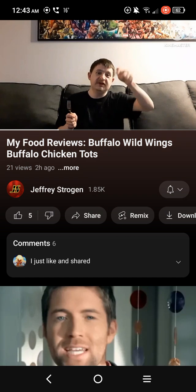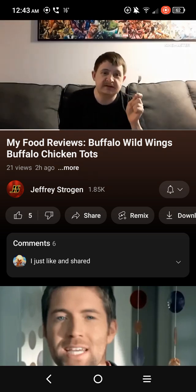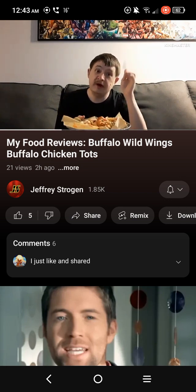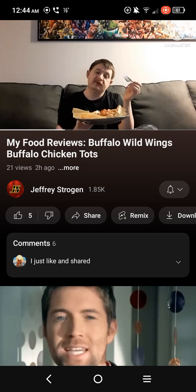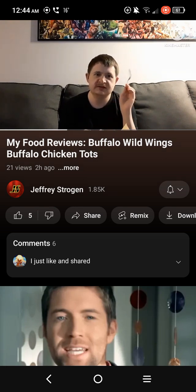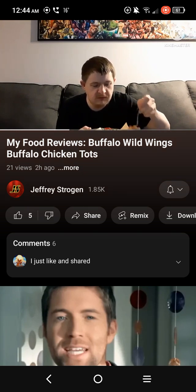Hold on — I do have a Buffalo Wild Wings in my area, and I do believe they have buffalo chicken tots, so please proceed. Okay, so yeah, today I'm going to do my review on this, and this is my first taste of this. I've never had it before — I mean, I just hadn't tried it at the place. I heard it was good but I just wanted to do my review. Okay, he's gonna taste it — let's see how it tastes, see how he likes it.